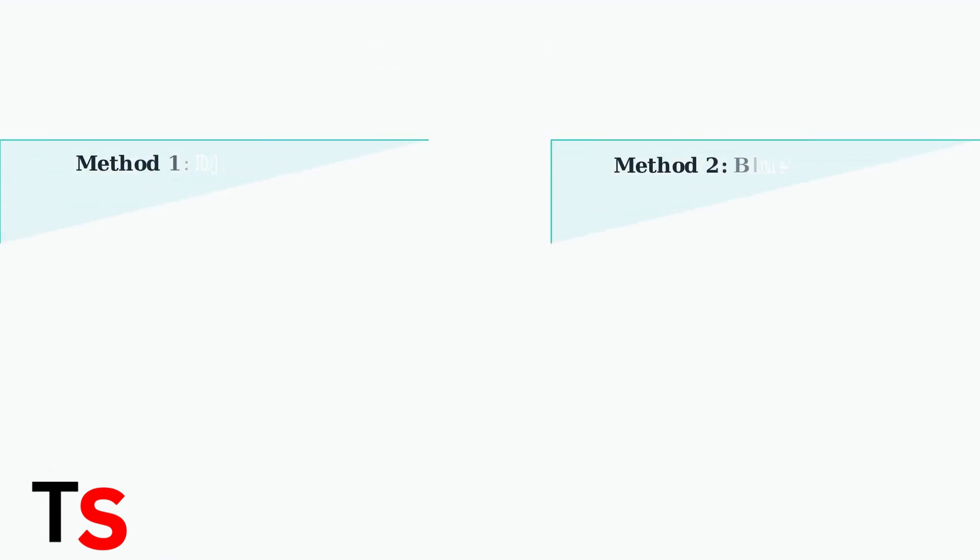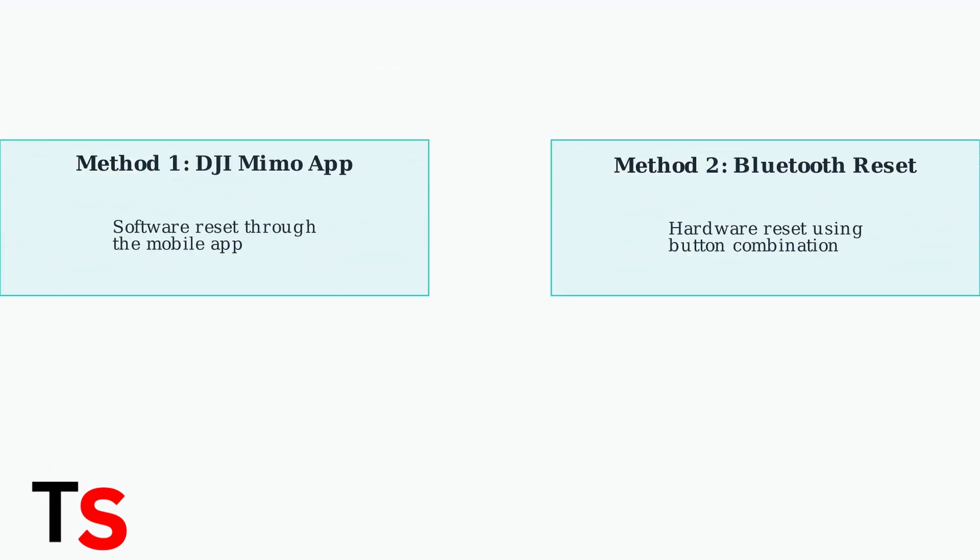There are two primary methods to reset your Osmo Mobile 7P. We'll cover both the app-based reset and the hardware button reset. Method one uses the DJI MIMO app.